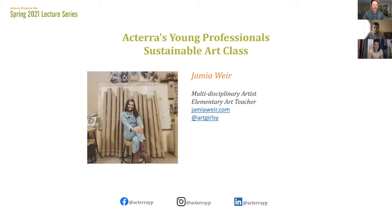We're going to hand it off to our artist for tonight leading this workshop. Jamie Weir is a multidisciplinary artist and elementary art teacher in Los Angeles. She received an MA of Art Education from Maryland Institute College of Art in 2014. Her thesis work about arts integration and eco-art education was published in 2016 in the National Journal of Art Education. She was an artist in residence at the Vermont Studio Center in 2017 and recently at the historic Berkley Arts Colony in Woodstock, New York. Thank you so much for being here today — please feel free to take it away.